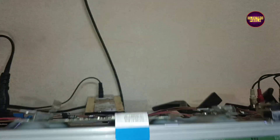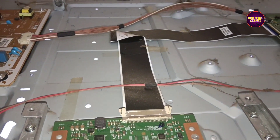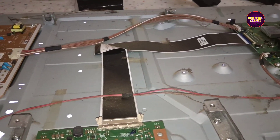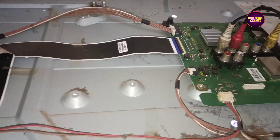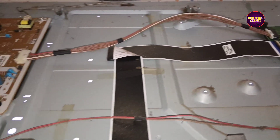Here you can see the TCON board of this panel. In this LG panel, to repair this fault, we are implementing the level shifter IC modification method. Here we can see two test points named VGH Odd and VGH Even respectively. On both these test points, the VGH voltage and VGL voltage will appear simultaneously as a pulsing voltage.